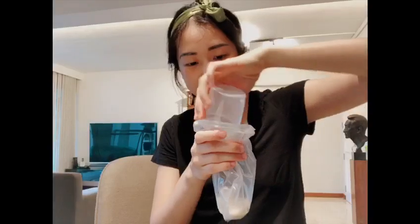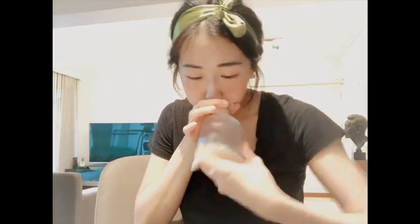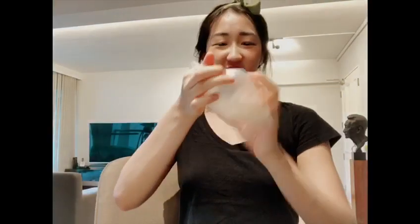Making Maracas is really fast and free. I'm just going to use a tiny plastic bag. Pour in about a quarter to half a cup of rice, then blow it up so you have an airbag inside, and spin it to seal it.